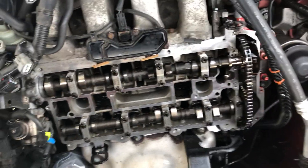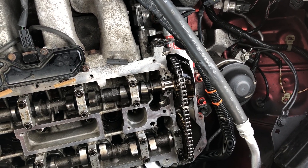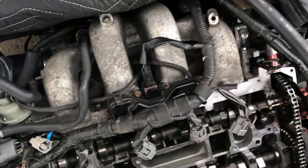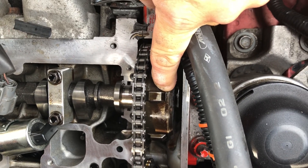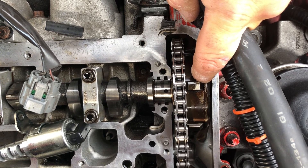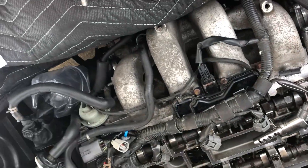I'm going to explain how the variable valve timing actuator works and the oil control valve. The oil control valve has spools inside that get gummed up and varnished. If the oil control valve doesn't work, this actuator — the VVT, which stands for variable valve timing — won't get enough oil pressure, and it will retard or advance the timing incorrectly because it can't sufficiently work without the oil pressure from the oil control valve.